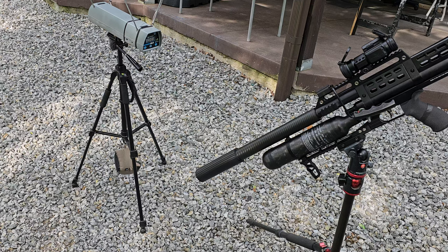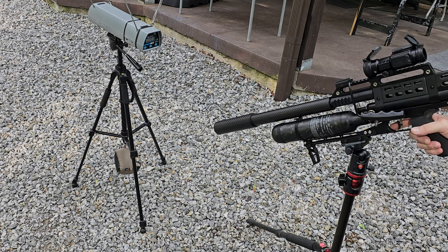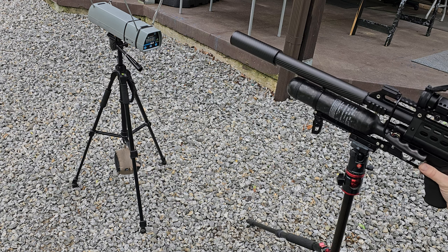Hey guys, this is DK Spencer. I've got some of the FX hybrid slugs — I think they're 4.4 grams, 68 grains — and this is a 357 Western Rattler.